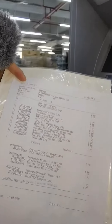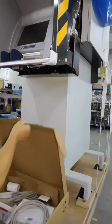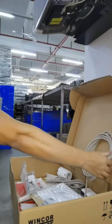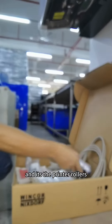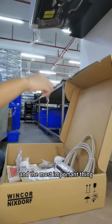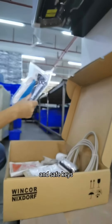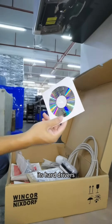It's a bucket list. Let me show you what is inside the box. It's power cables, and it's printer rollers. It's thermal papers. The most important thing is the cabinet keys and the safe keys. And it is a hot driver.